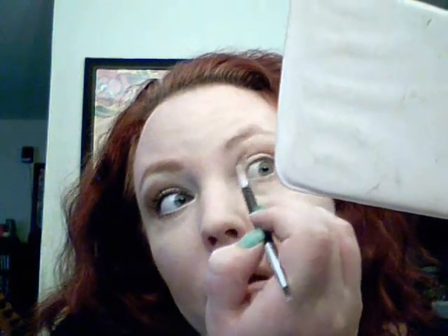Then I'm going to take a smaller brush. You could use this same brush for the crease, but I just like a more intricate, smaller brush for my crease. We're going to take this gold shade right here and put it in the crease over the inner lid. You're going to draw a line down, draw a line over, and fan it over your crease.